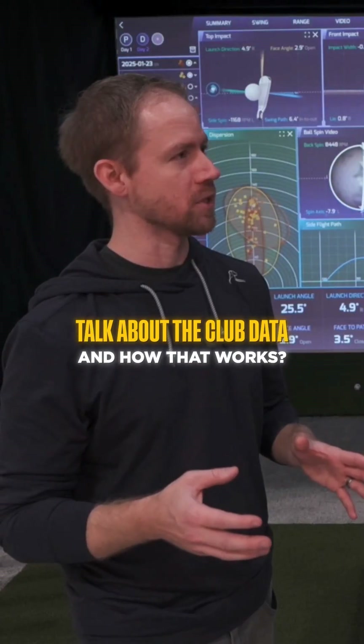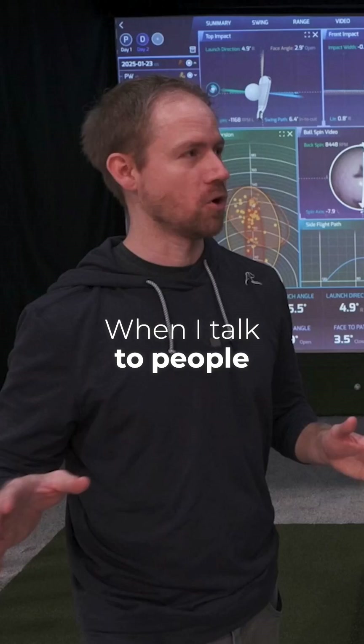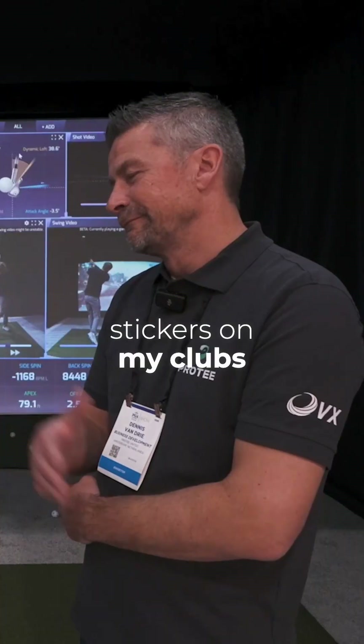Talk about the club data and how that works, because you're not using any stickers or markers on the club. When I talk to people all the time, they don't want stickers on their clubs. How does that work?